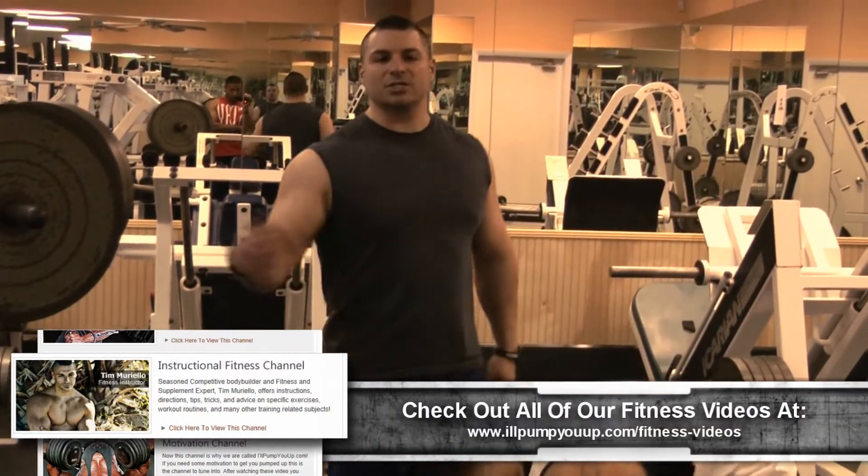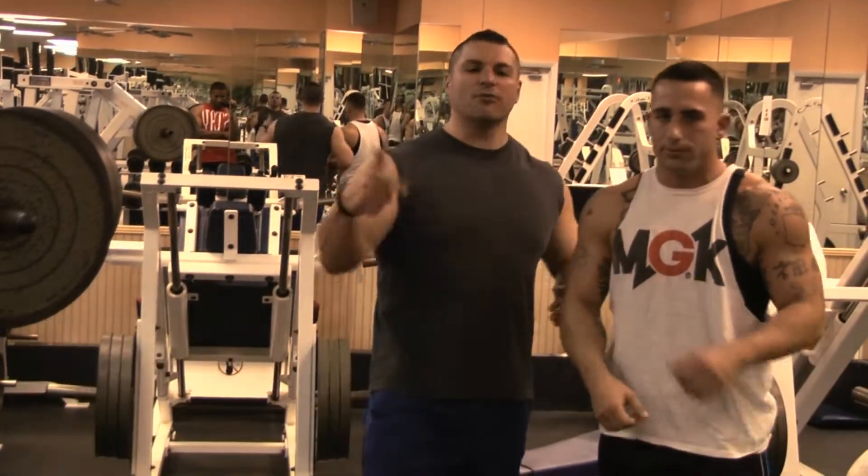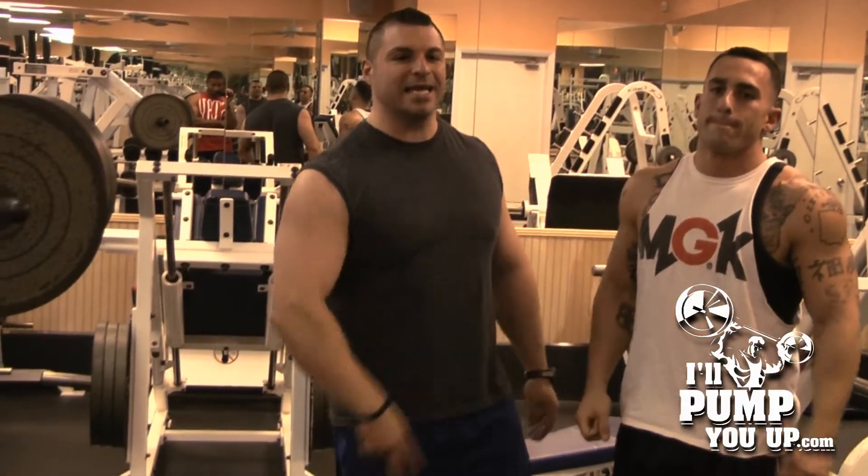Thanks a lot, Steve. Good job. Thanks for tuning in for IllPumpYouUp.com's instructional fitness channel. Don't forget to subscribe and tune in next time. See ya.